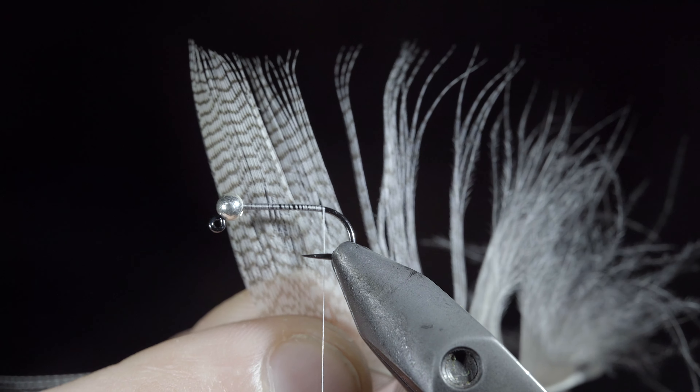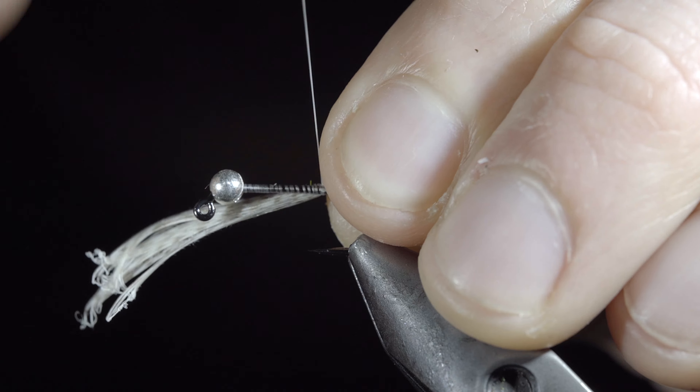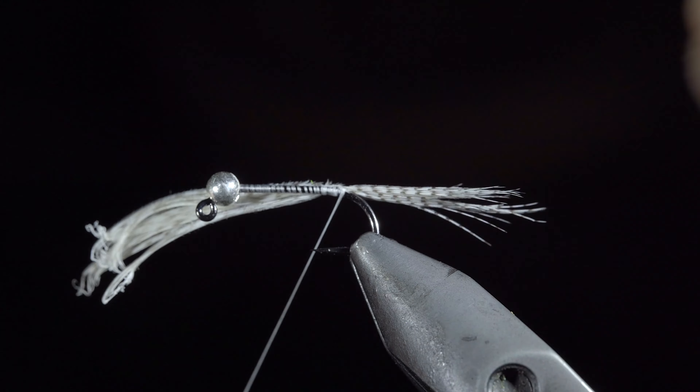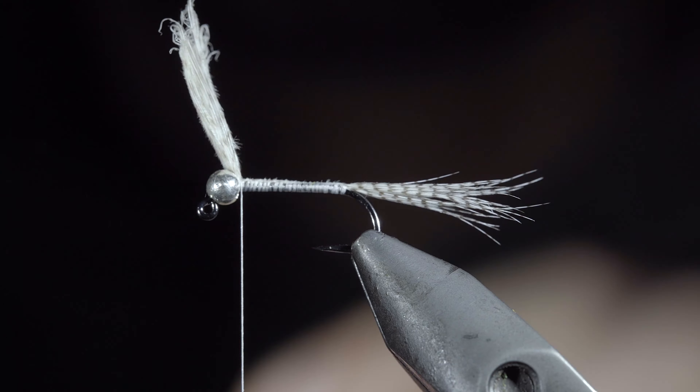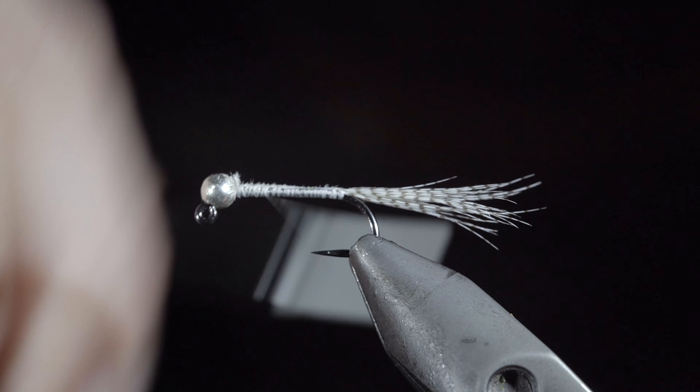Grab a mallard flank, pull free a few fibers, and secure them to the back of the fly. Continue securing to the hook shank until you reach your bead, snip the excess free, and wrap your thread back down to the hook point.